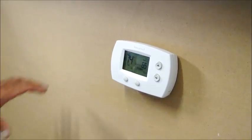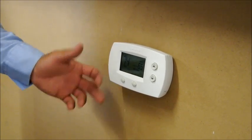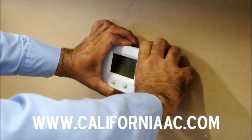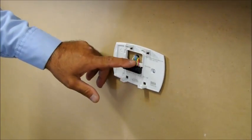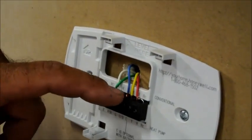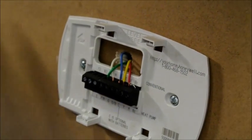We want to replace this old thermostat that has two AA batteries and upgrade it to a new type of thermostat. The first thing you want to do is pop the thermostat off the wall like that, and there are going to be some wires in there. A lot of people don't understand what wires go where and what color codes they are, so I'm going to make it easy and write it on a piece of board for you.